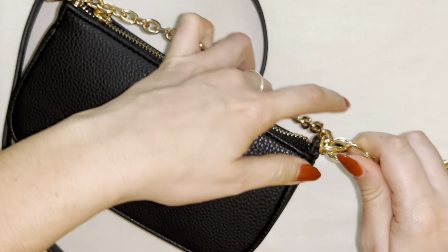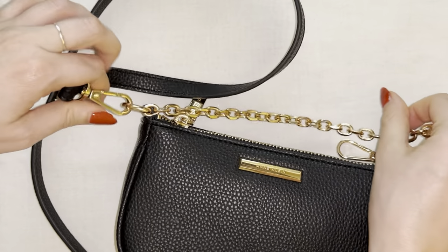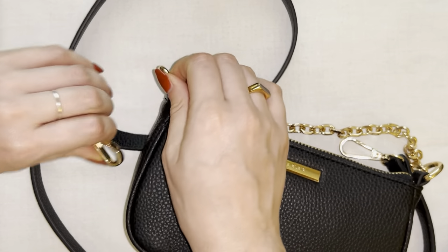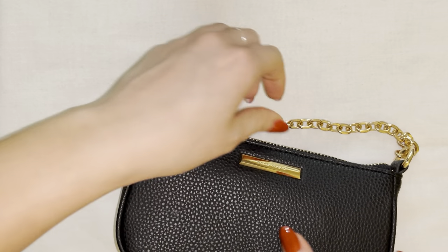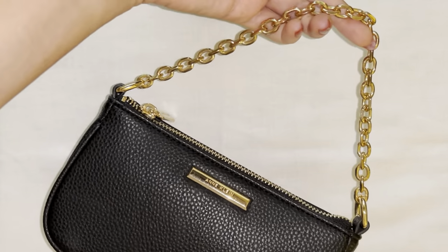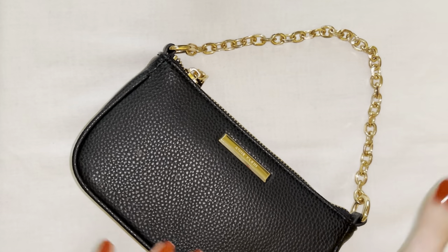One last thing to note is that the adjustable strap does also disconnect right here, so if you're having a little bit more of a fancy night out and you don't want to wear the crossbody strap, you can also just wear the purse as is with the elegant chain like this, which I really think looks beautiful.